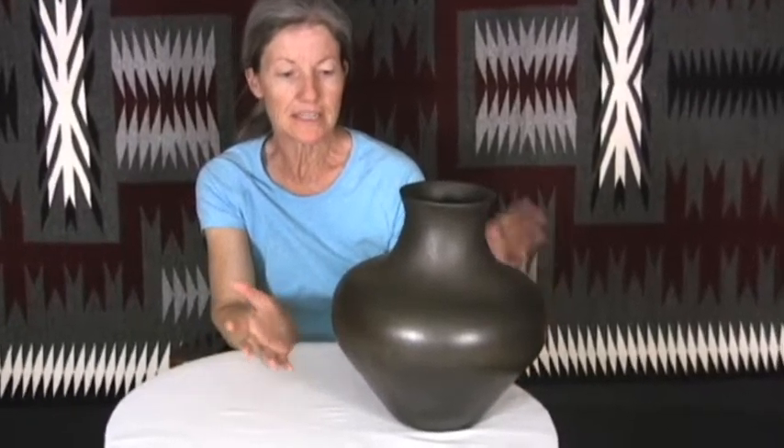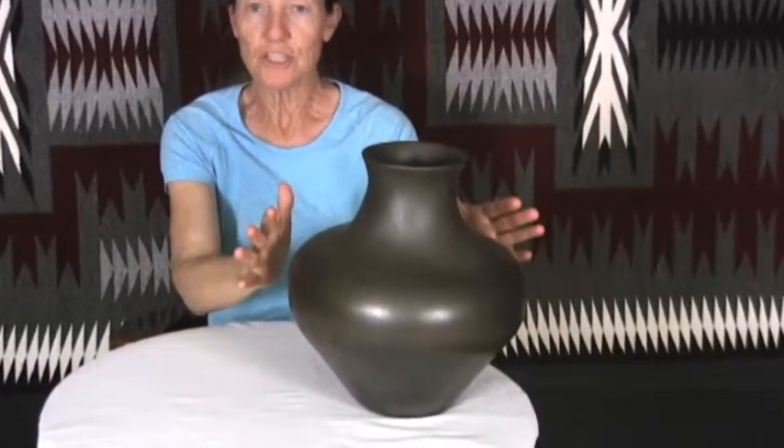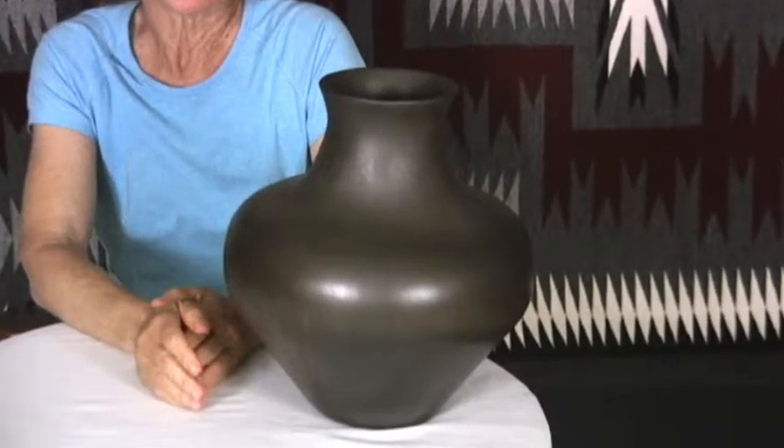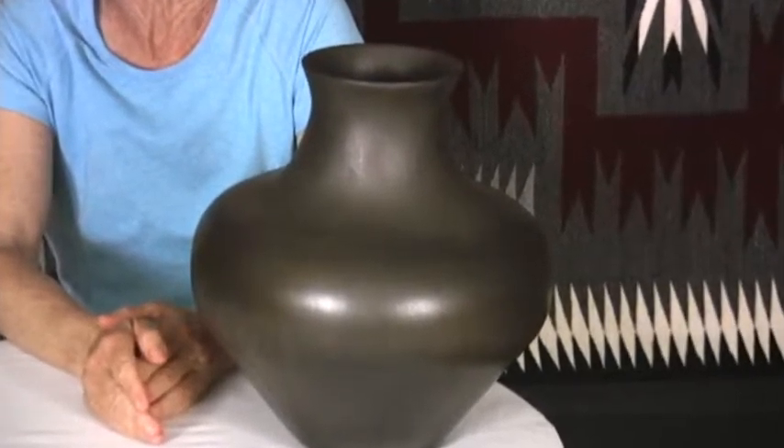It's a wonderful piece — beautifully shaped with a wonderful shoulder oia — and just a really great piece for any collection.